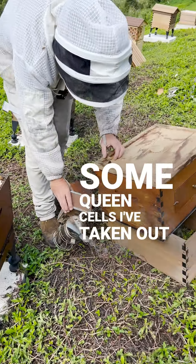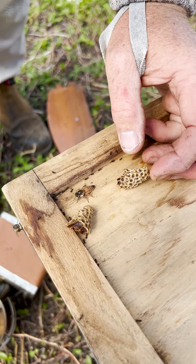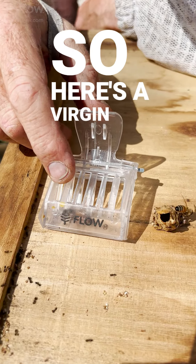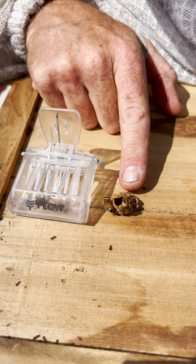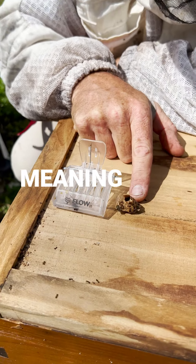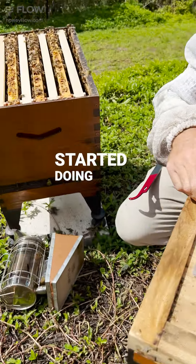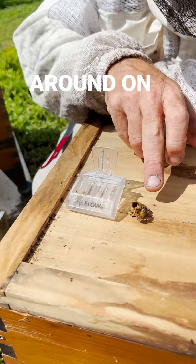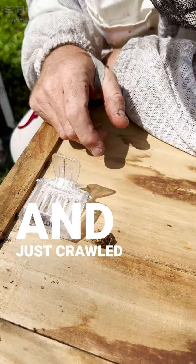Some queen cells have been taken down. Oh, there's another — there's a queen. Where did she come from? So here's a virgin queen that we've got in a cage here that's just emerged out of this queen cell. I pulled this queen cell off a frame meaning to destroy it for swarm control, and then started doing other things in the hive and came back and she was actually crawling around on the cell. You can see she's chewed her way out and made this little door flap here and just crawled straight out.